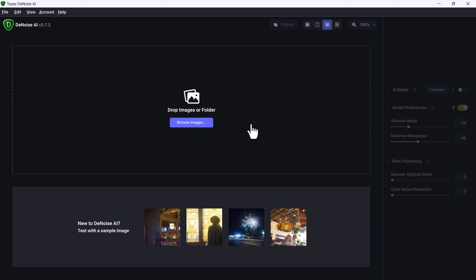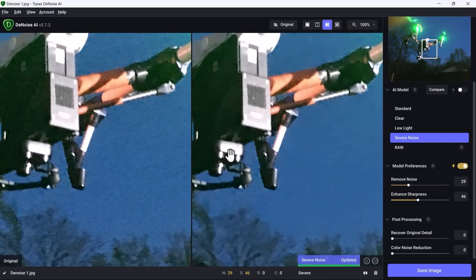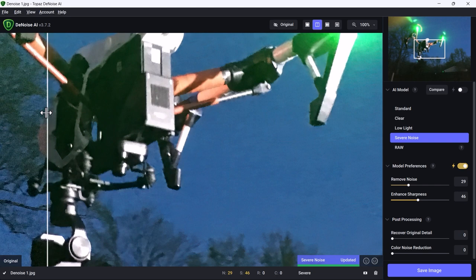Let's start with Topaz Denoise AI. I'm using Topaz Denoise AI to remove noise from this image. Here in Topaz Denoise, I'll click this button and open an image I had prepared. Notice that all I did was open it and it's already doing its thing. Look at the left, look at the right — we can see it with this dividing line.